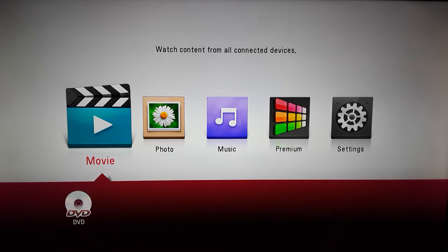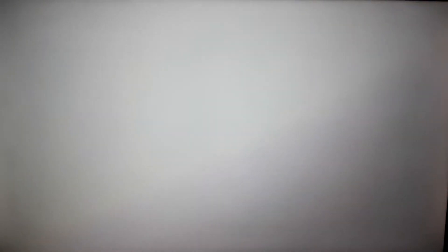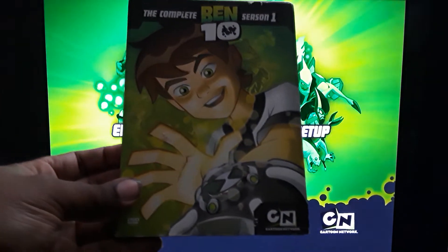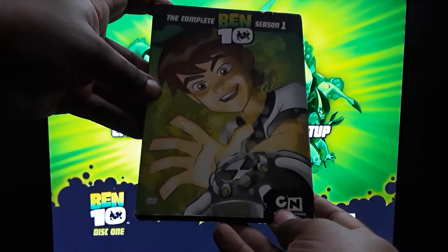Let's go ahead and get started. I already have disc one, season one — there are two total, they're all like two-disc sets. I'll go ahead and mute the TV here — you do have some sounds, some music that plays. Here's the box set. There's Ben with the Omnitrix, and when you remove it you get one of the aliens that he turns into. Awesome.